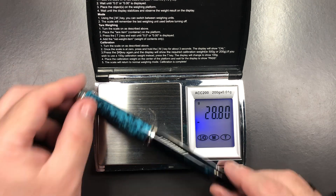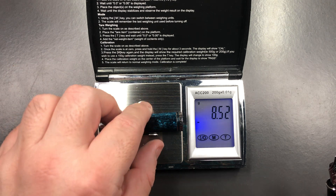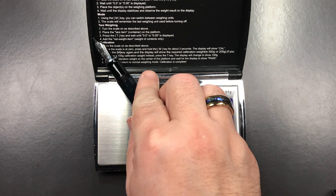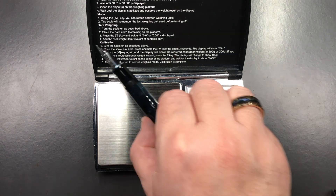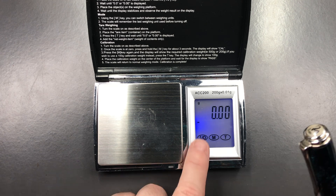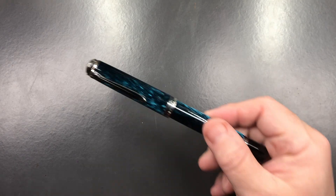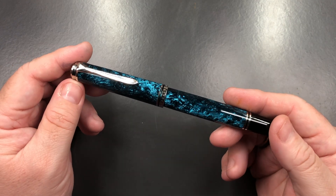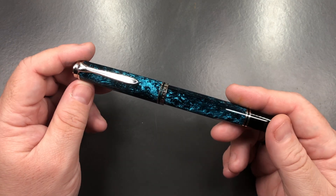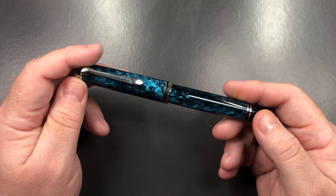In terms of weight, uninked, we are looking at just under 29 grams. The weight of the cap is 8.52 grams and the weight of the body is just under 18.7 grams. It's quite a lightweight pen — not extremely so — but one I find has a really good balance in the hand. With that, let's go and do a comparison with other pens.